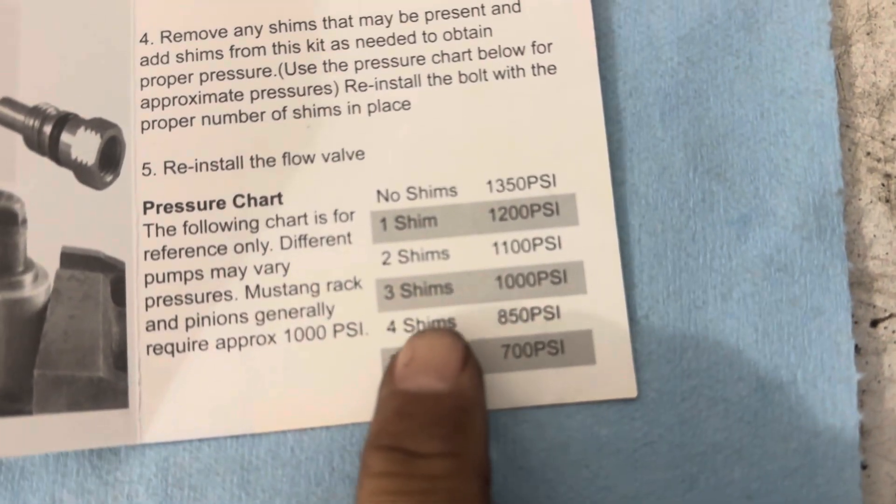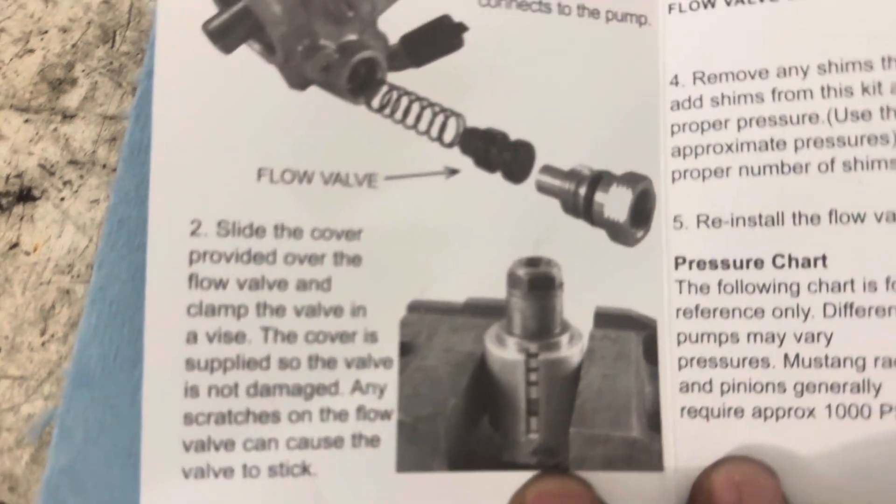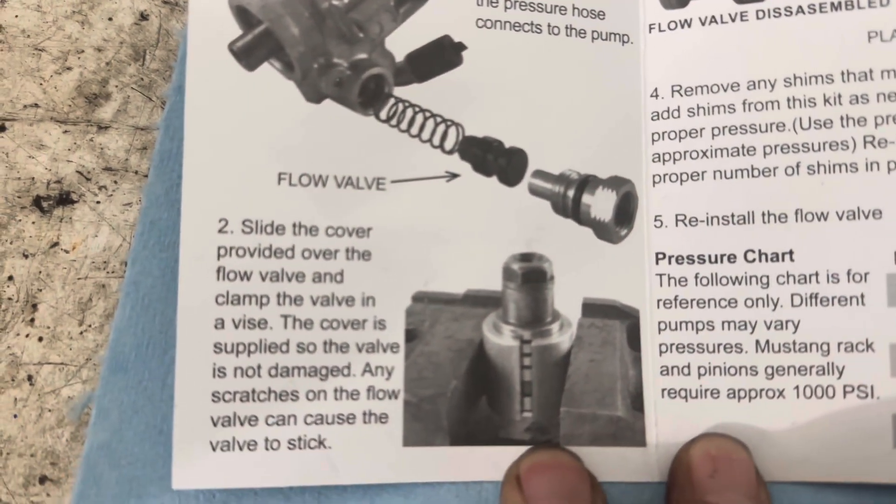We're going to end up going with four shims for 850 PSI. It just tells you everything that you need to do right here.